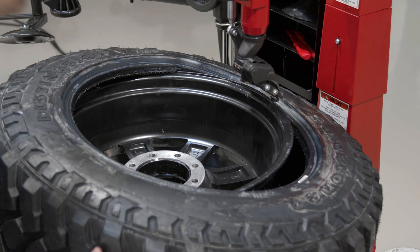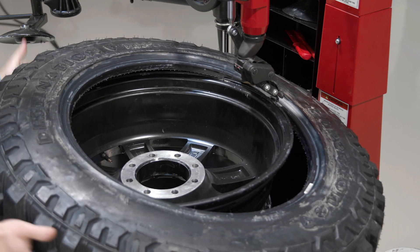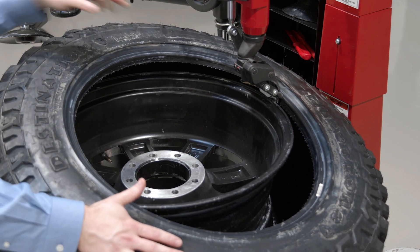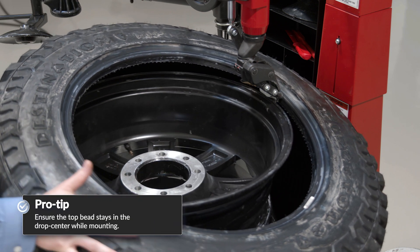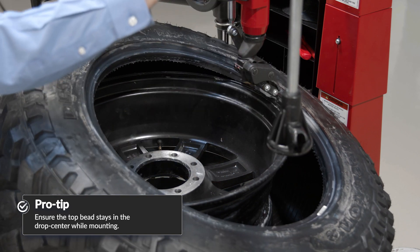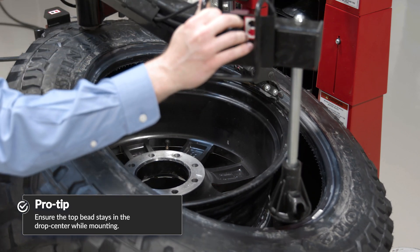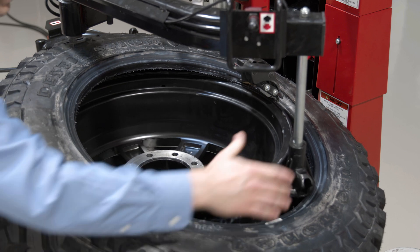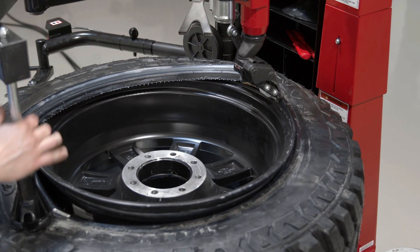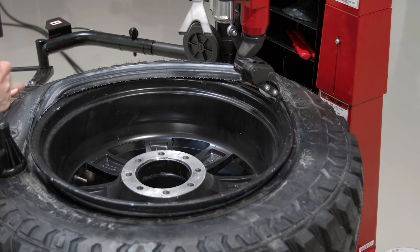I'll bring my mount head down. And again, like any wheel and tire, I want to make sure that I'm tracking over and under the mount head. I want to make sure this top bead stays in the drop center while I'm mounting. So I'll just bring this bead press down. I might need to pull on my press arm just a little bit to establish traction too.